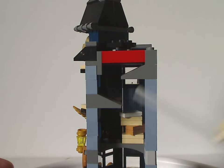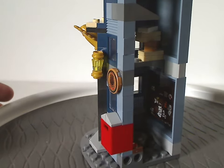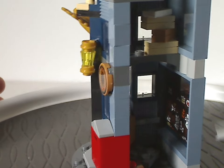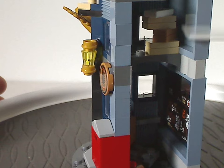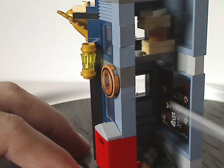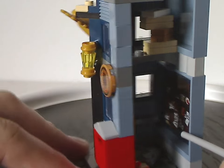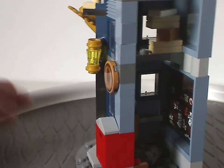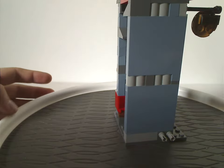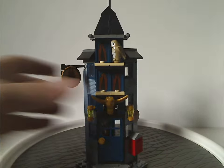Inside the Owl Post, the floor is just plates with another letter piece representing a stack of letters. The walls are two large sand blue panel pieces. One panel has a large sticker depicting a shelf full of letters, which is a sticker unfortunately, but it works. That covers the Owl Post section.